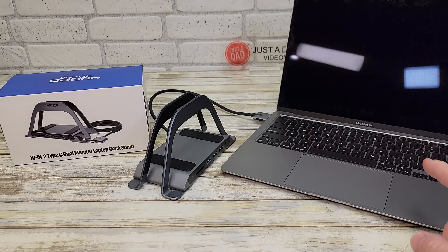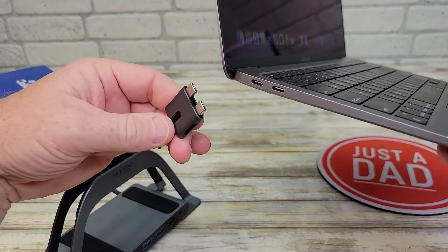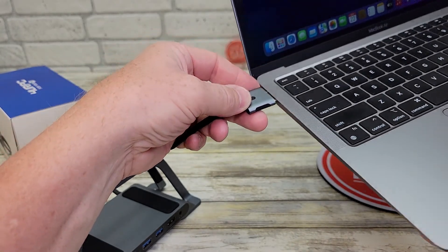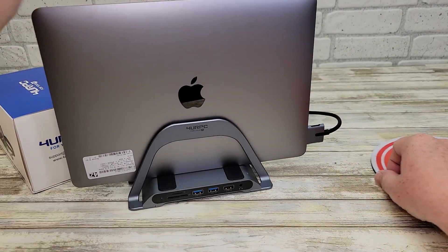I've got an M1 MacBook Air here. The docking station fits just fine in the dual USB-C port here — it plugs in just fine. Feels very well made. We can close this, and what I really like about this is it's got a nice padded area to sit this in.